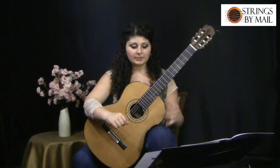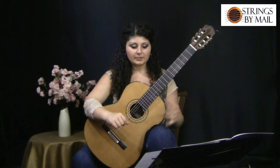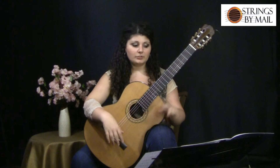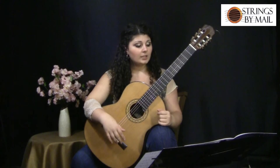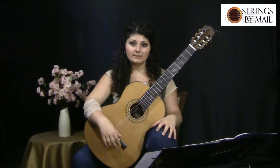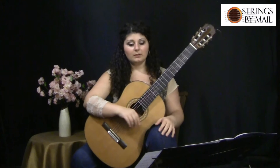The piece is very well fingered. It has fingerings basically for everything, and the measures that aren't fingered are usually repetitions of something that happened before — they're just trying not to be redundant and rewrite the fingerings. There is one place where I have changed the fingerings a little bit just to make it a lot smoother, especially since that passage happens more than once, and by making the fingerings more playable, you're reducing the chances of messing up.